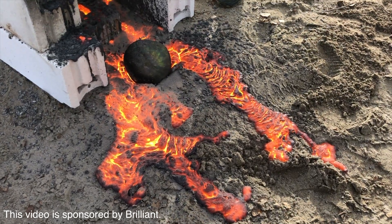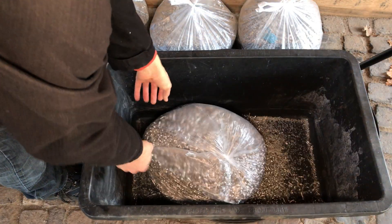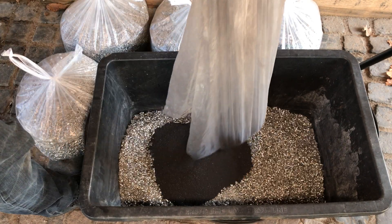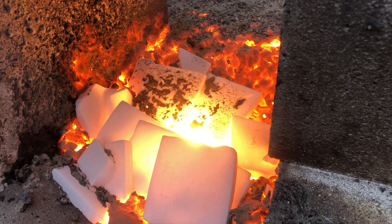Today we are going to show you highly dangerous megascale experiments with thermite. For those of you who may not be familiar, thermite is a mixture of aluminium and metal oxide that, when ignited, produces extremely high temperatures and can even melt through metal. It is often used in welding.